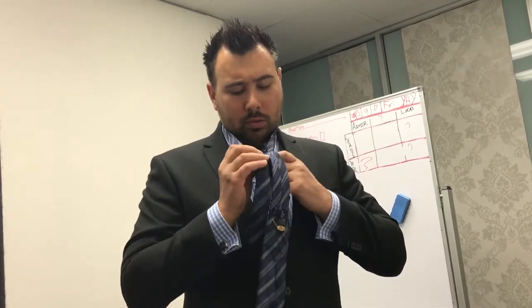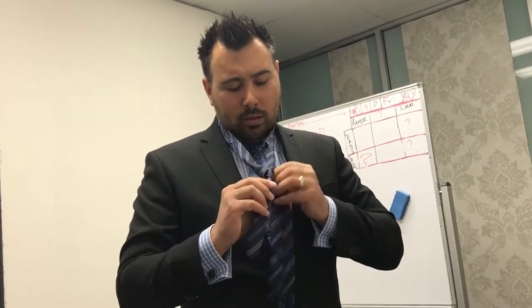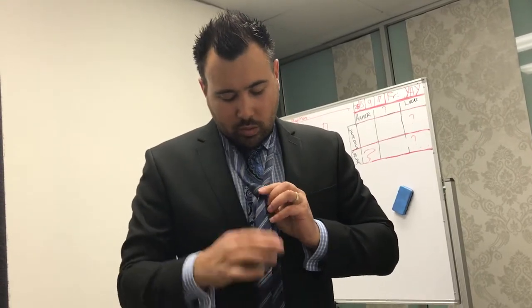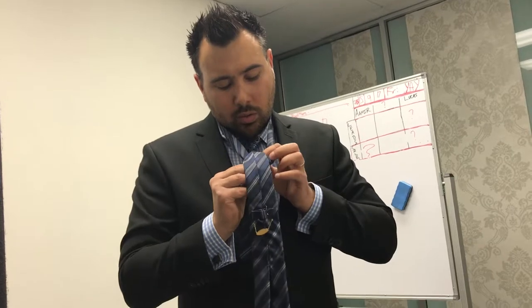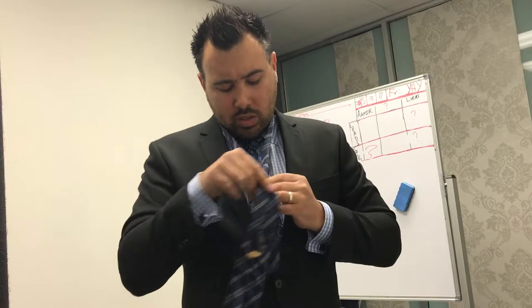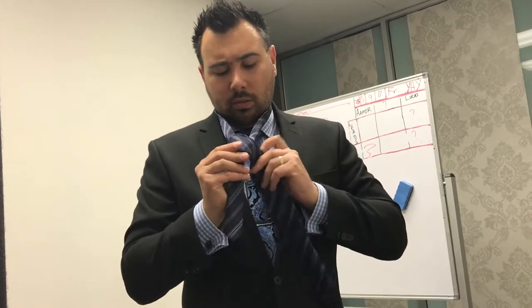You want to go through the hole. Make sure it's nice and neat too. So hold on to this at all times, then you go through again, through the middle. Then around the side.